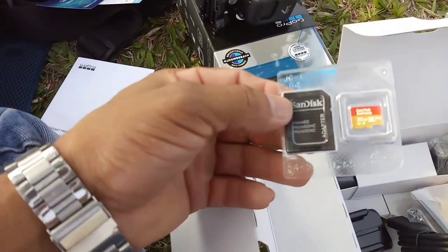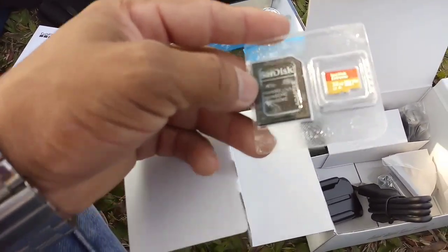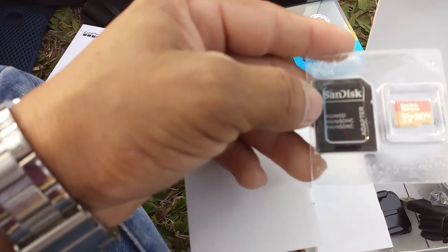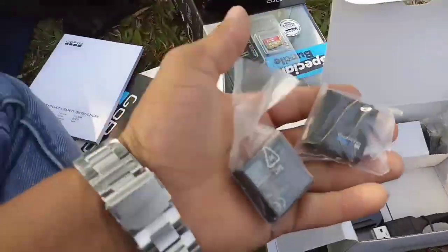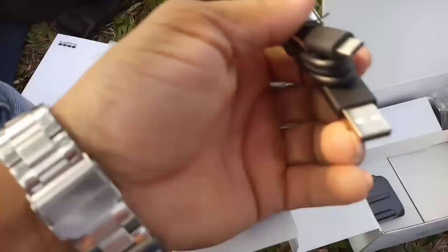I have two memory cards. Two are 32 GB. One is 32 GB. One is micro HD. It is very high. After that, I have two batteries. One is a USB cable.